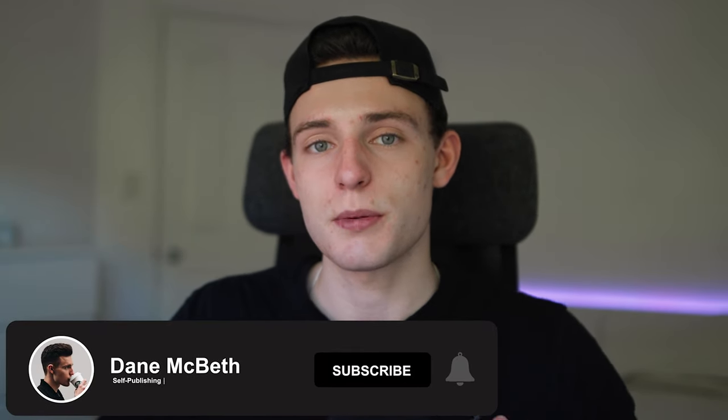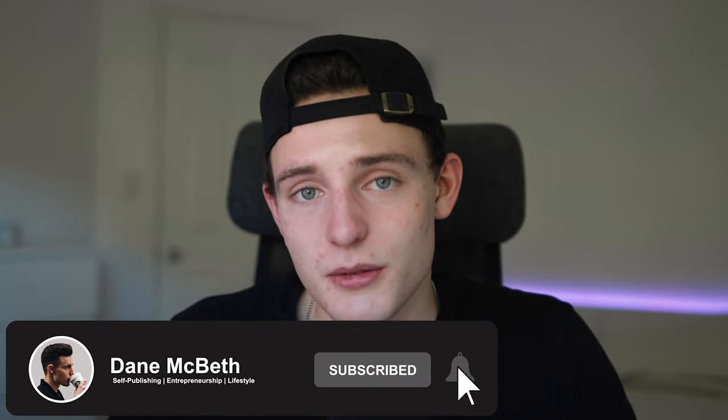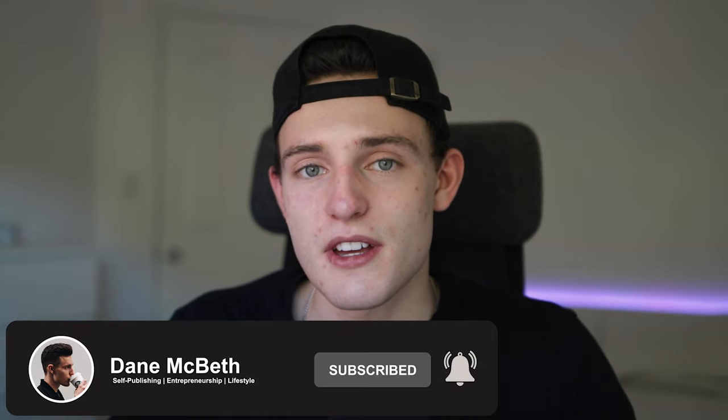That's it for my desk setup for 2021 — focused on maximum productivity. This desk has served me really well. If you enjoyed this kind of lifestyle video, different from the publishing content, let me know in the comments and I'll be happy to make more. If you liked the video, make sure you subscribe, drop a like, and hit the notification bell — I try to post new videos every single week. I'll see you in the next one — peace.